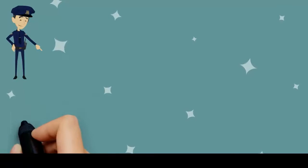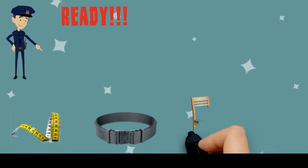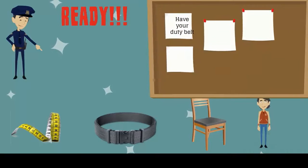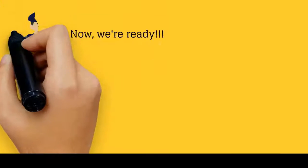Okay, so you have your tape and duty belt — you're ready to measure. It will be helpful if you have a chair to sit on as well as a friend to help measure. Remember, always round your measurement to the nearest inch. Now we're ready.